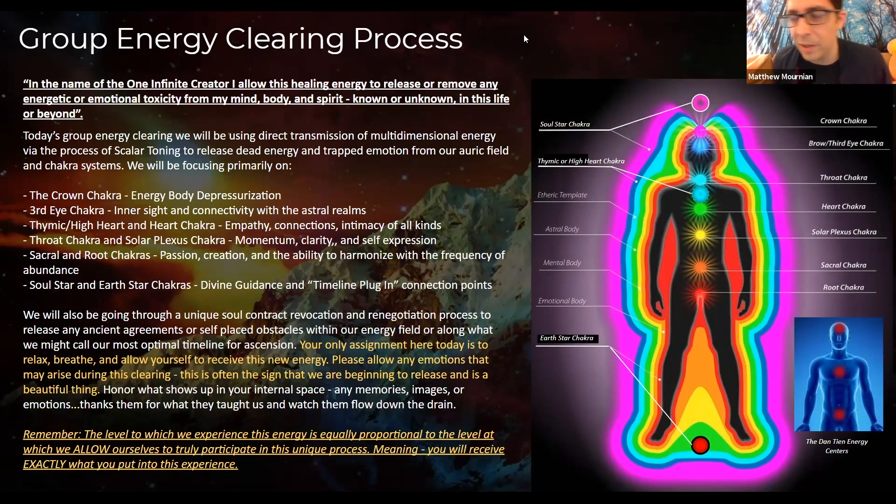What are we going to be doing here today? This is essentially a fourth density energy body — it's a chakra clearing process. We're going to be resolving some of our old contracts, working with emotional energy in the body. More specifically, we're going to be opening up structures, working with meridians in the body.